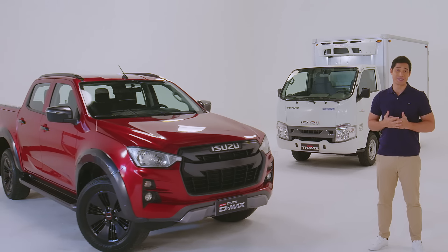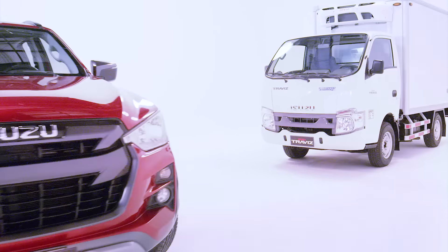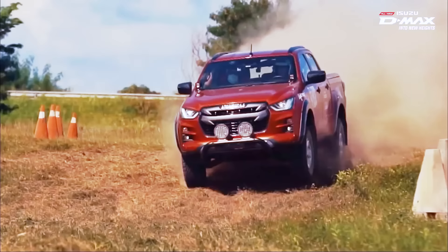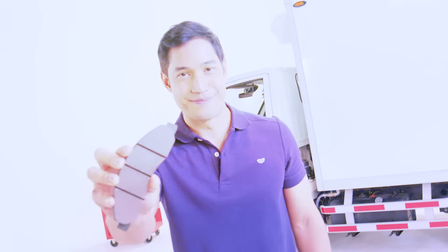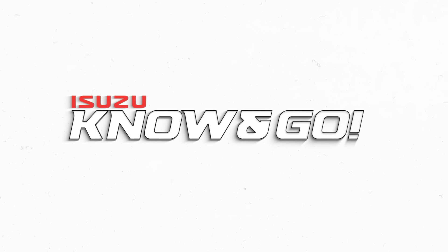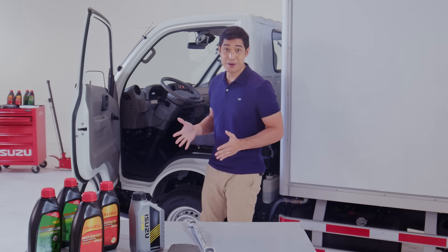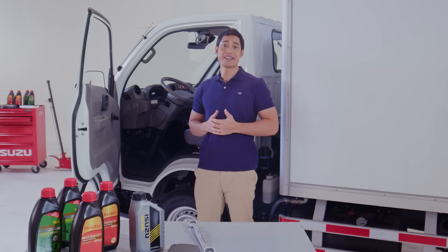Hi, my name is Victor Basa and this is Isuzu's Know and Go. Today we will learn about a crucial system of your vehicle, because without it you're not going to move at all — the Vehicle Clutch System.